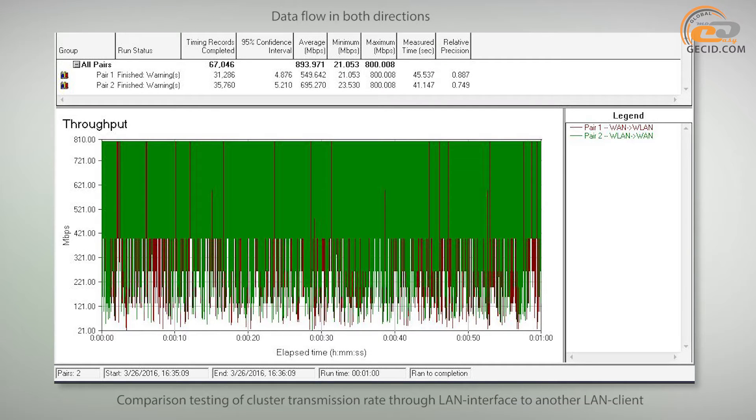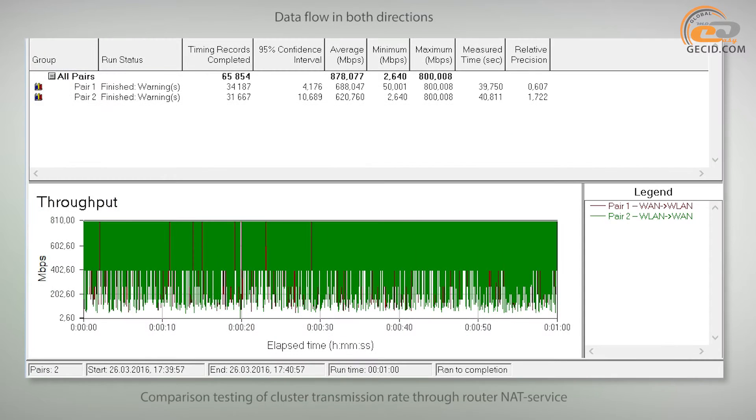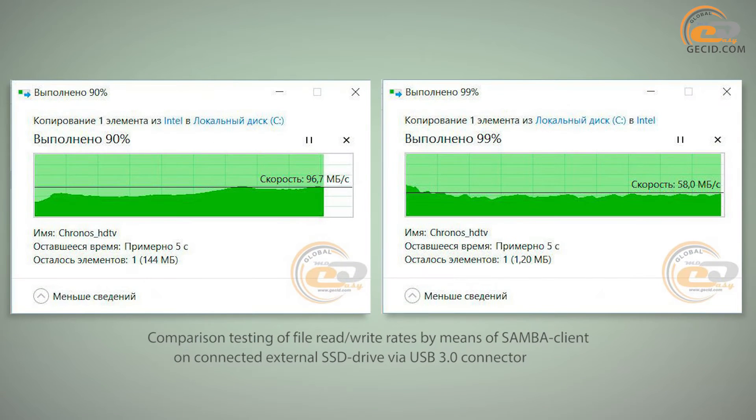The Linksys E-8350 implements gigabit Ethernet ports, and this delivers an excellent effect. The average rate in both directions amounts to 894 Mbps, which is much better than the Linksys EA6400 and corresponds to the TP-Link Archer C9. The average data transfer rate reached 878 Mbps, corresponding to the top grade level. For the first time we obtain such high USB performance: competitive solutions typically have read rates of around 60–70 Mbps and write rates of about 40 Mbps, while here we have almost 97 and 58 Mbps respectively.